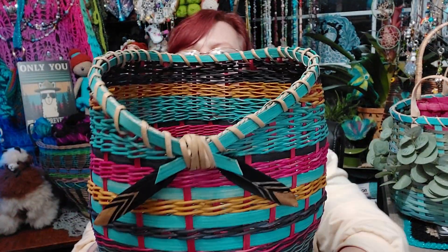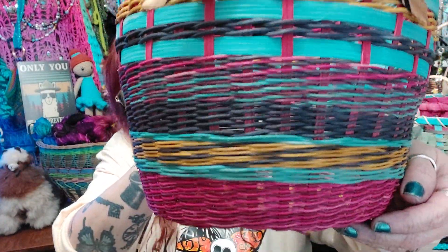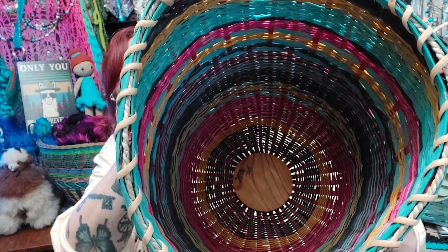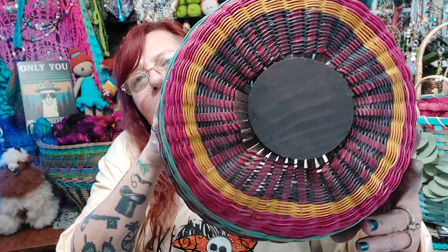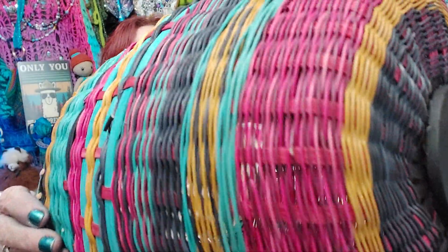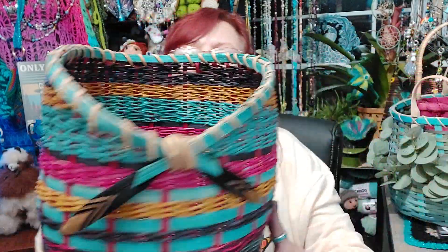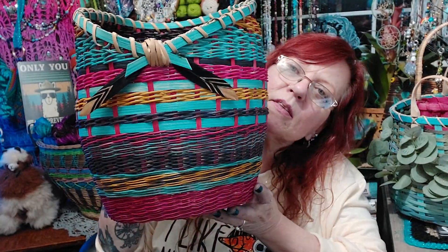And then this one — I've never made a basket like this with the dip down in the front. I think this one turned out really nice. I used a lot of different colors in this one, and it has a small wood base. I love the variations in the pinks and the colors. I think this one turned out beautiful — I'm going to put a plant in this one.